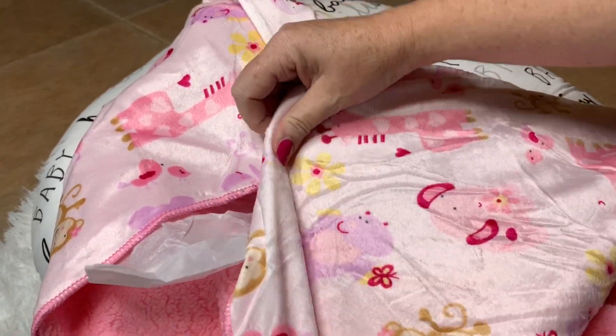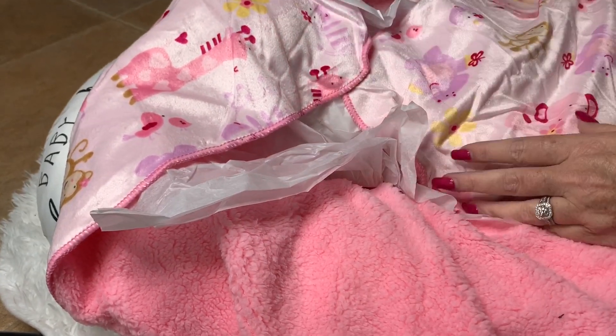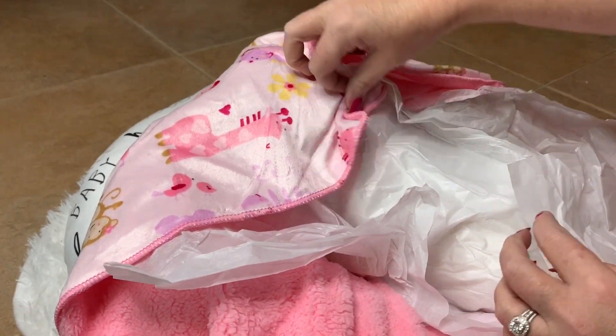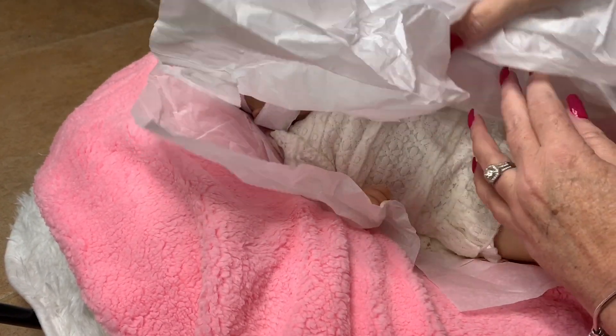This blanket is so cute — it's got little monkeys, hippos, elephants, and giraffes. It's really soft. She's wrapped her really well. I don't know if she has something over her head; it doesn't look like it. But I've already told you the kit, so it's fine.